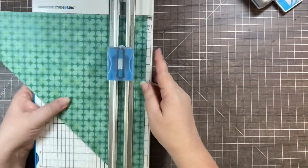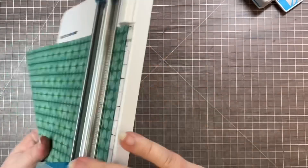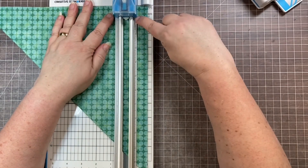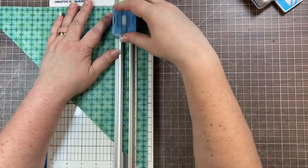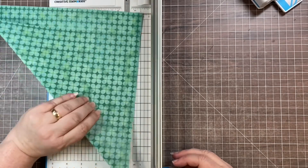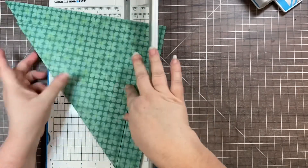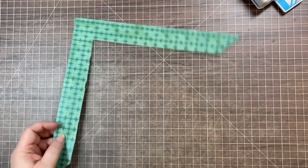The blade housing is two inches wide and the actual cutting section is about one inch from the edge. I like to line up the white undercarriage of the blade housing at the two-and-a-half-inch line, because that gives me a one-and-a-half-inch cut. Then turn the paper and do the exact same thing on the other end, lining the cut line up with where you cut before.